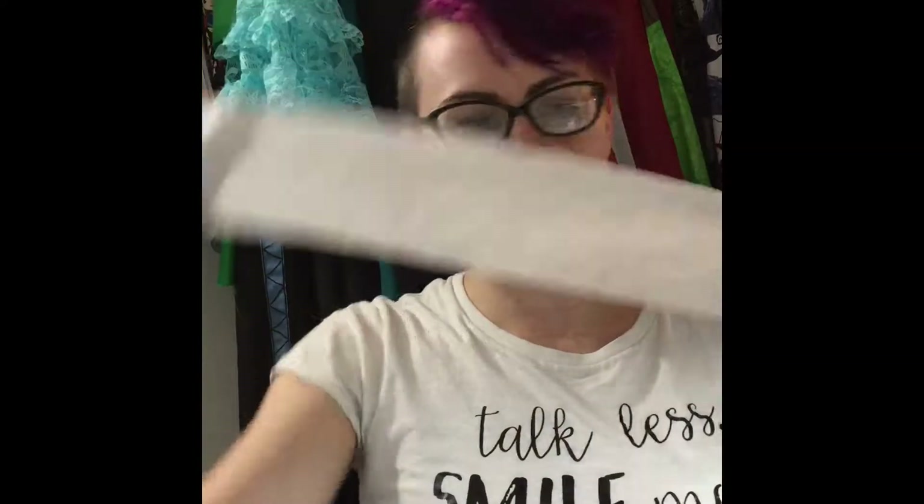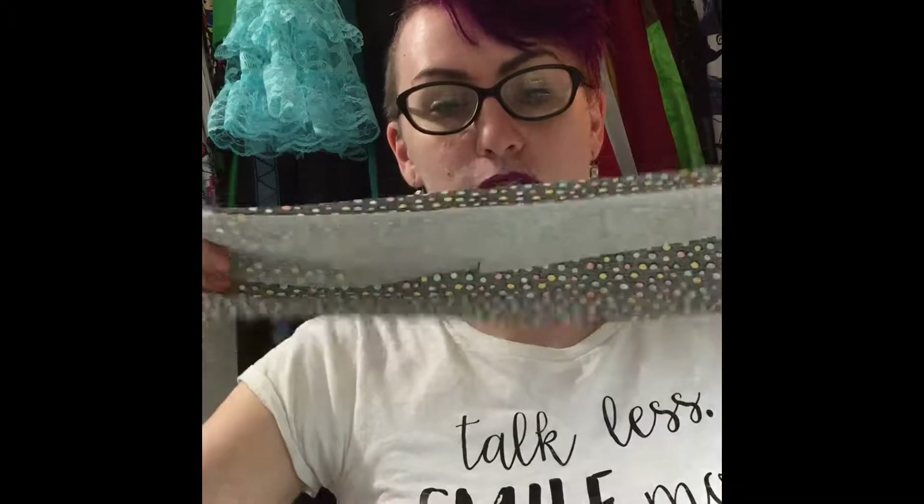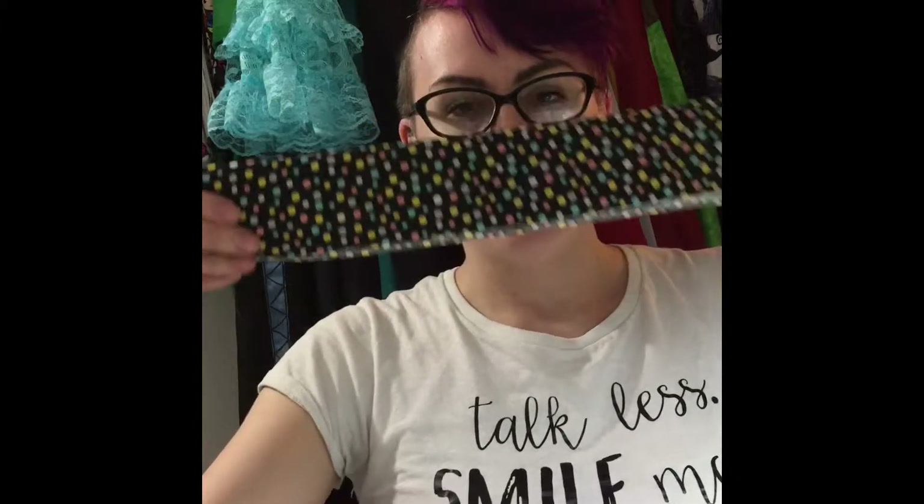I've cut my strip to be 18 inches but I have not cut the full 5-inch width because I'm planning on folding my collar over and sewing it to itself — I only really want to interface one side. So I cut my strip to be about half the width of my finished collar piece.